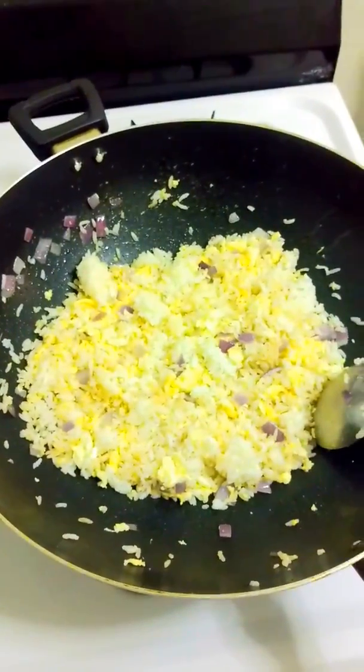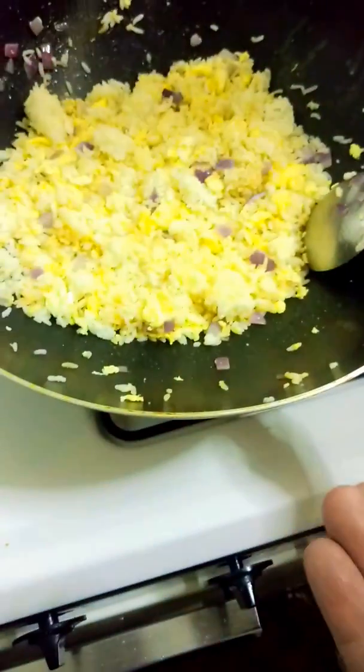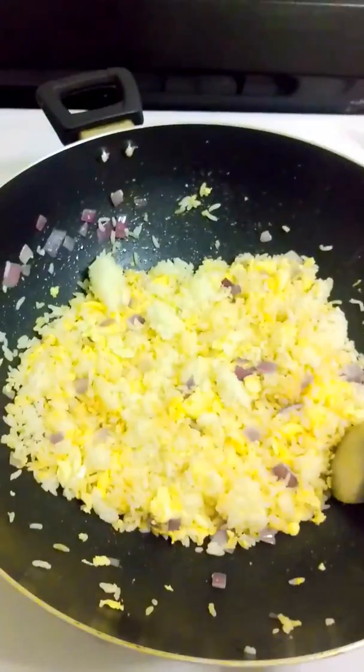And as the last one, you want to put salt. How much salt? Not this much obviously — maybe like one pinch. Two pinches is fine. I'm going to throw in two pinches of salt.